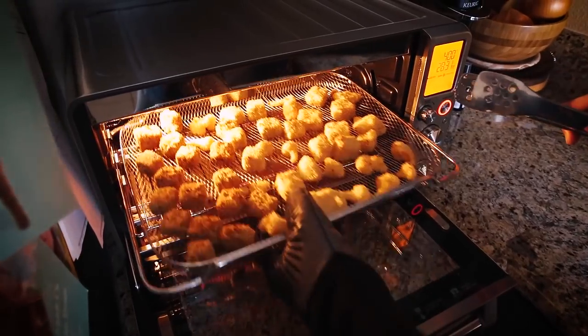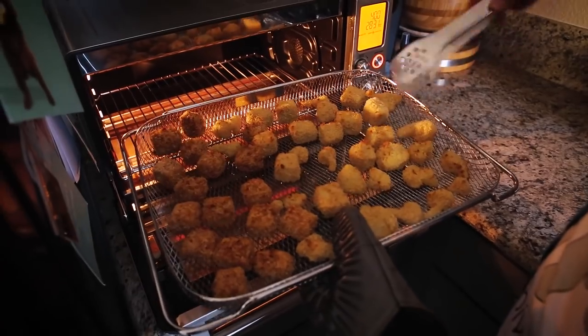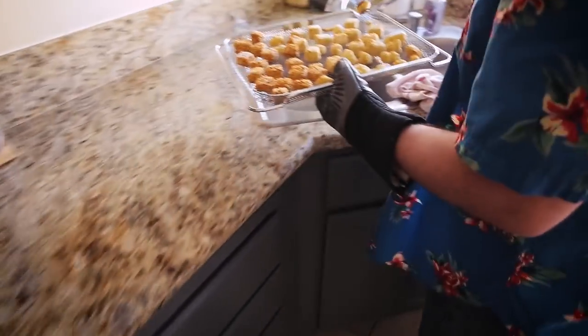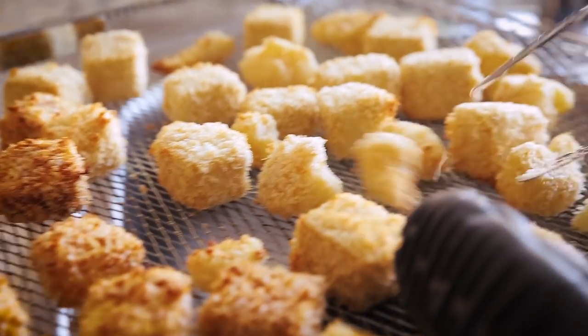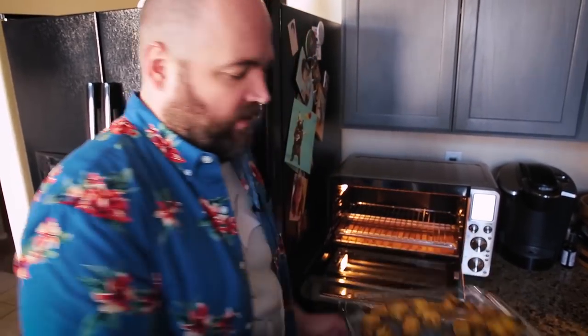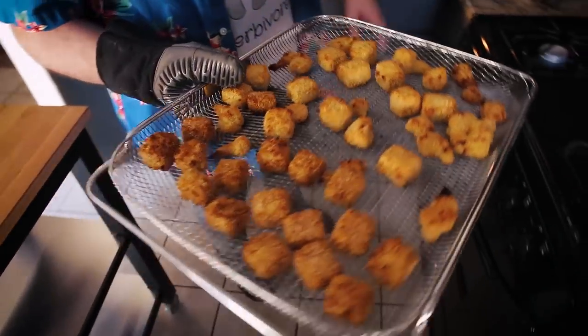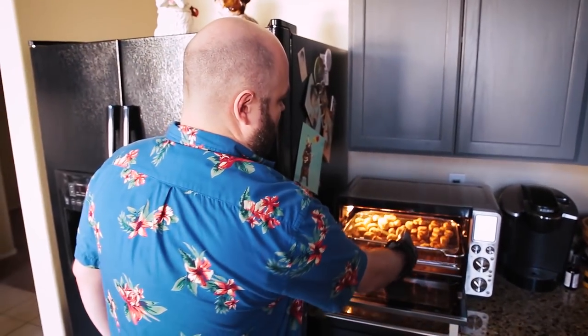I'm going to flip some of these over just to make sure they're browning on all sides. They should theoretically brown everywhere because of the air fry, but I'll do this over the sink. These have been cooking for about 20 minutes. I did flip them halfway through and they are finished now — nice and brown and really crispy. I'm going to leave these in the air oven while I prepare the sauces so they stay warm and crispy.